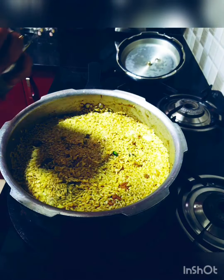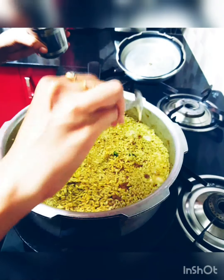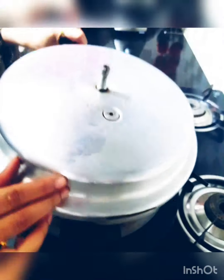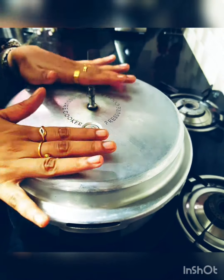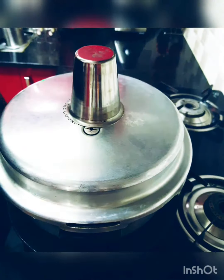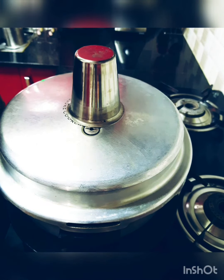I've mixed the rice well with the gravy. Adding a little ghee — about four spoons — I don't prefer a lot of ghee as it makes you feel very heavy. Now closing the pot — don't forget to place your tawa at the bottom for the dum. We're not putting any whistle; instead we'll just cover it up. Leave it on dum for roughly 20 to 30 minutes and I'll get back to you once the biryani is ready.